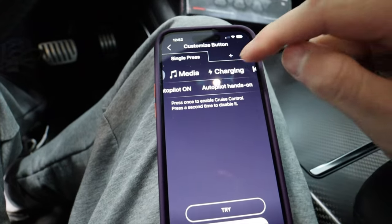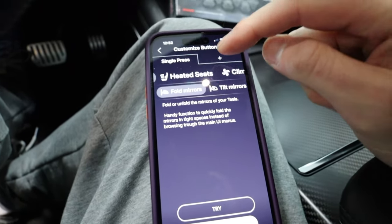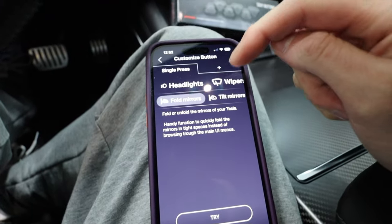You've got media, charging, the mirrors, the heated seats, climate control, and the headlights — which is really cool. You know how in autopilot automatic headlights are always on and sometimes you don't like that? Sometimes you don't want the brights popping on all the time because they're not very accurate. You can actually turn that off with this — you can't turn it off on the screen, you have to have it that way.